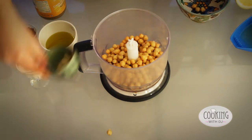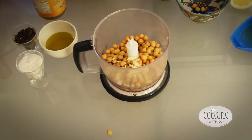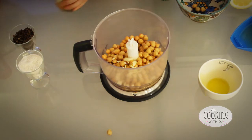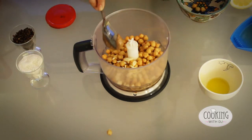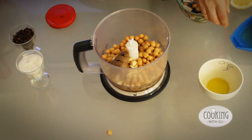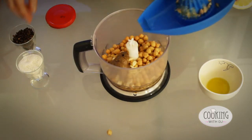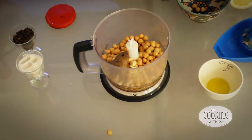So we put the chickpeas, the garlic that we've chopped, our olive oil, and about a tablespoon of tahini. Put that in there, and then our lemon juice, a little bit of salt, and we're ready to blend.